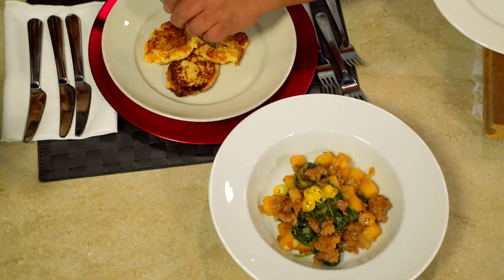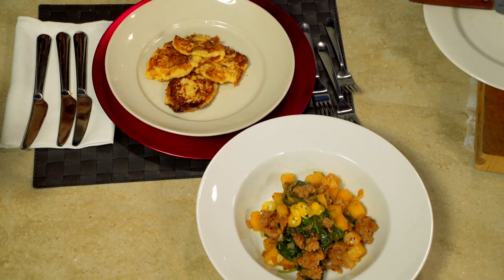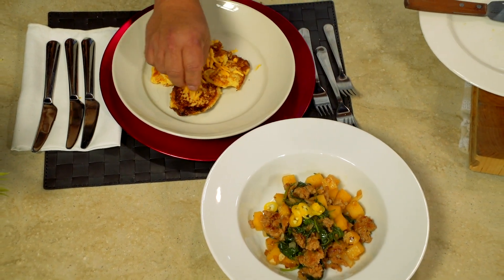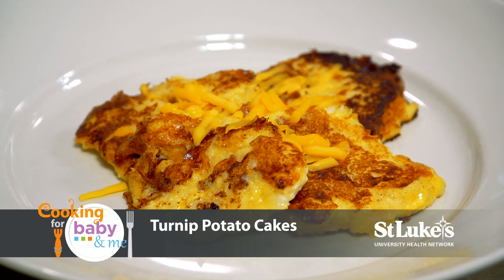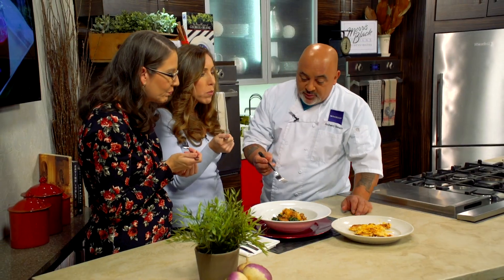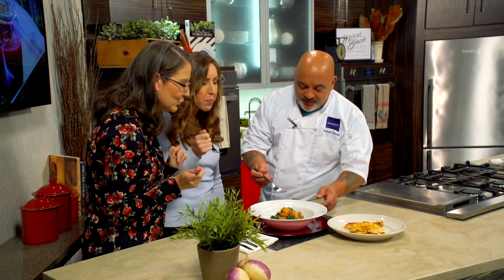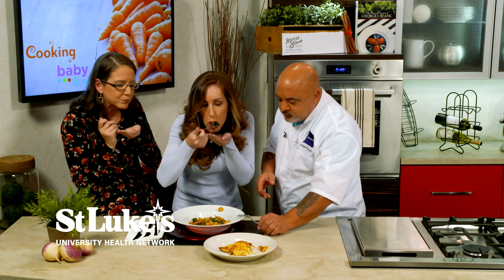We've got our pancakes — they look great, they came out really nice. You can top them with a little parmesan cheese or a little cheese for your kids. Let's try the potato pancakes. They do look great. Mmm, so good, really good. You wouldn't even know the turnips were in there, and nor will your child. This looks great — I know it's going to be awesome. Really good, that's really nice.